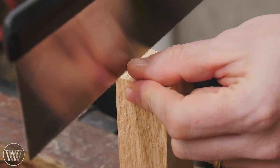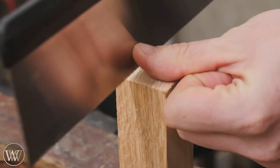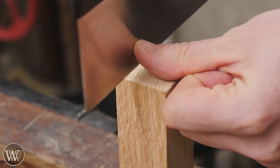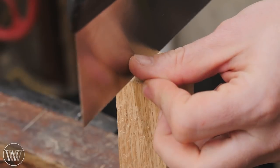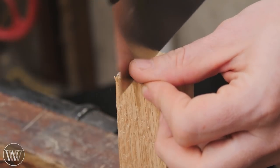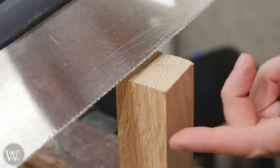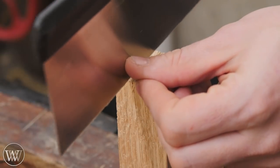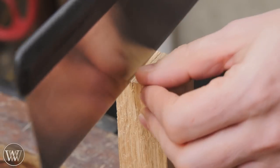Practice letting the saw slide on your thumbnail. Hold the saw off the work so it's just nicking and scratching — really just trying to keep it above the work, not letting it cut, with all the weight back on the horn. Once you get good at holding it just above the work, let a little bit of the weight down and let it slide. Before you know it, you've got a track it's riding in. Now you can go to town because the saw is established and it's much easier at that point.